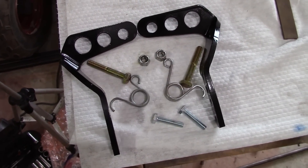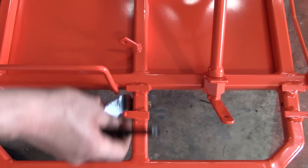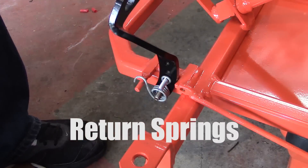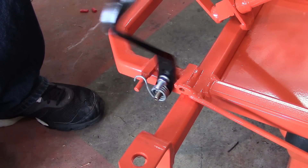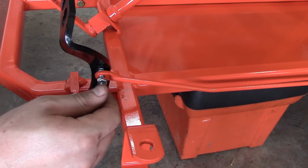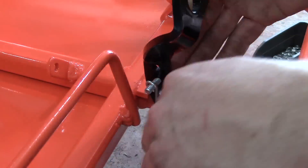Brake and gas pedals are next. It takes a 5/16-inch bolt and there's a thread inside the brake and gas pedal. You don't want to tighten it all the way — you want a little bit of play in it, then tighten the nut down. With the return springs, tighten them as much as you want, then attach the brake rod. Hand tighten it so the brake rod doesn't bind.